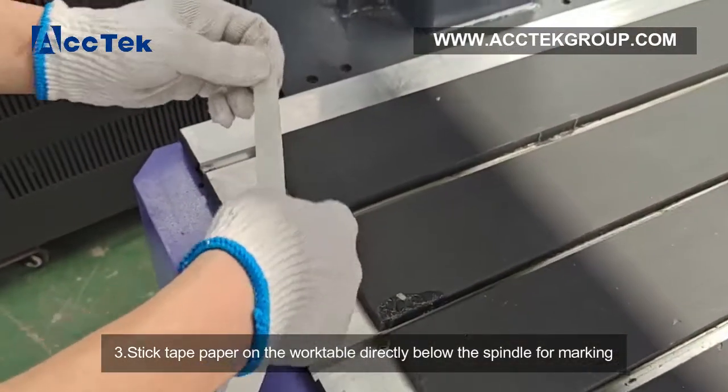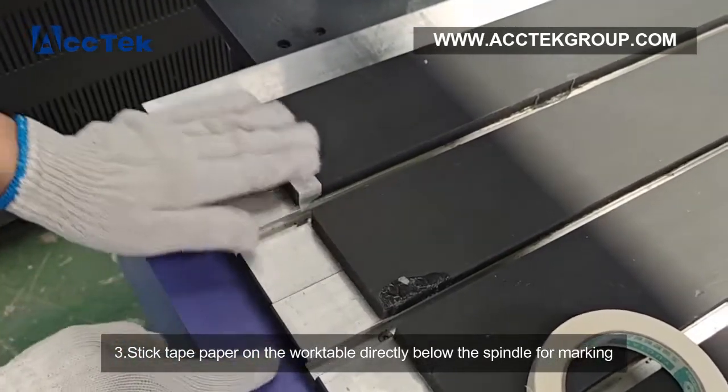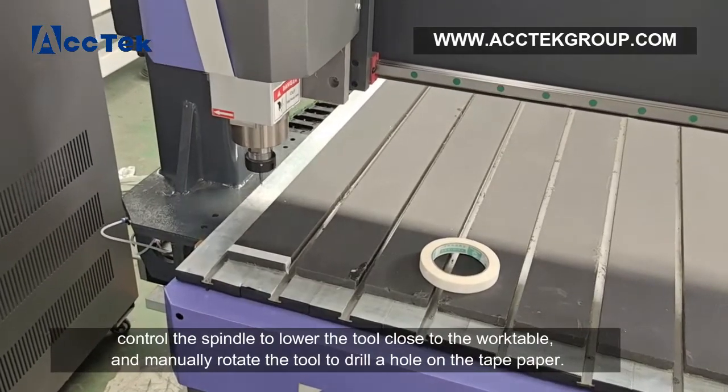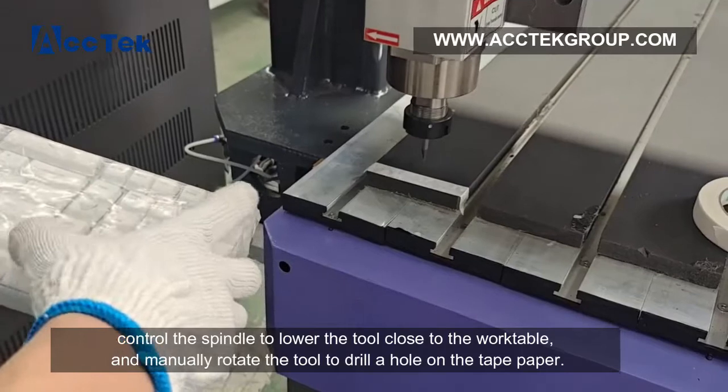Step 3: Stick tape paper on the work table directly below the spindle for marking. Control the spindle to lower the tool close to the work table and manually rotate the tool to drill a hole on the tape paper.